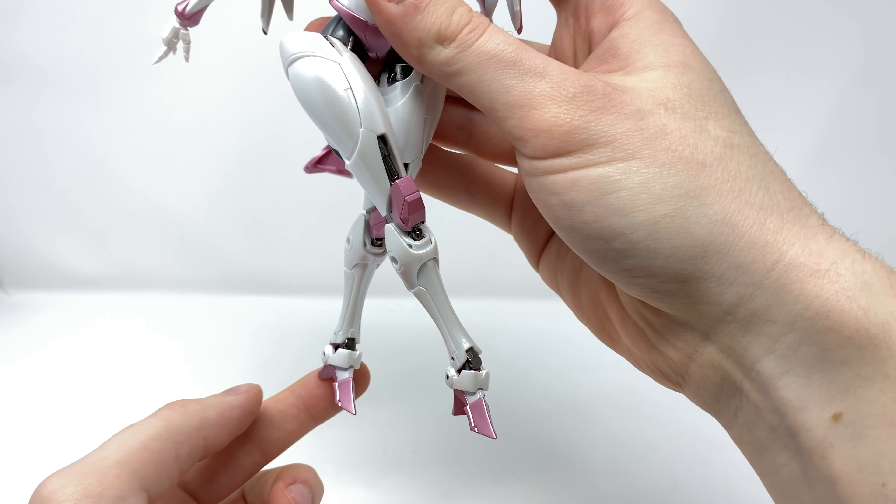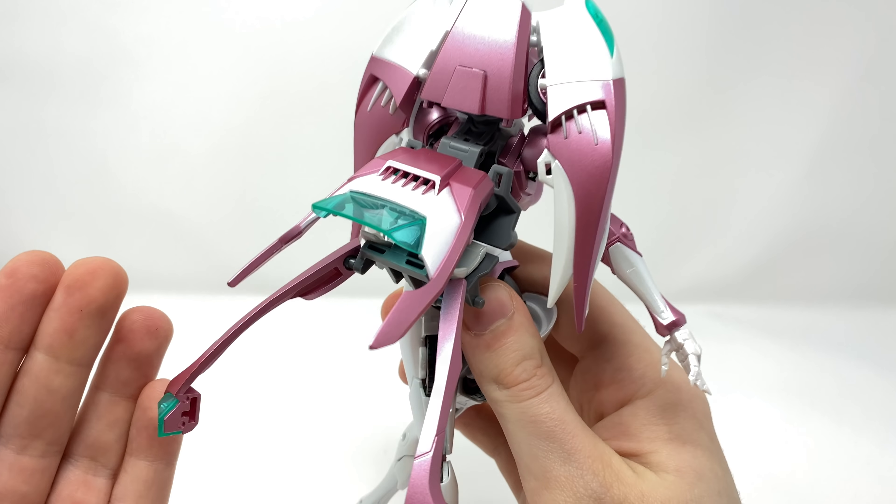The foot here can pivot forwards and backwards as well as rotate left to right, and can also pivot in and out. I'm so glad it can pivot outwards as it allows you to get her into that very exaggerated female pose I had her in at the beginning of the review.